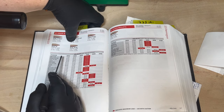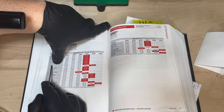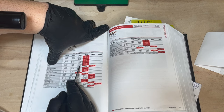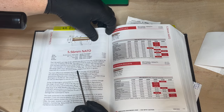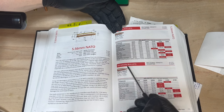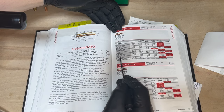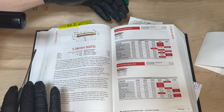I'm going to go mid-road and do 22.4 grains of H335. For the 5.56 NATO round, looking at 55-grain projectiles, they don't have H335 listed in the manual. This is just through my trial and error that I've come up with that recipe, and it seems to work appropriately.